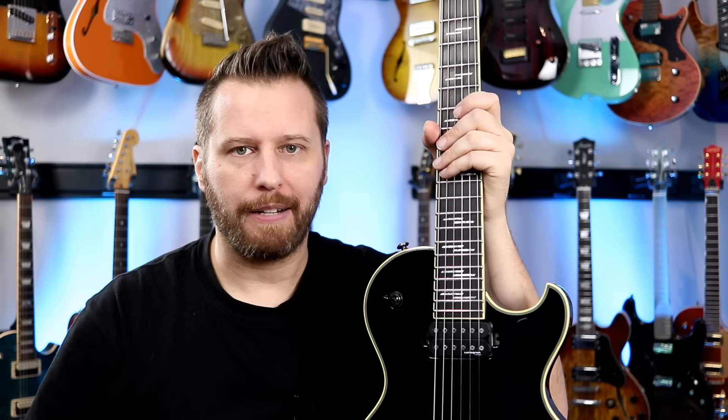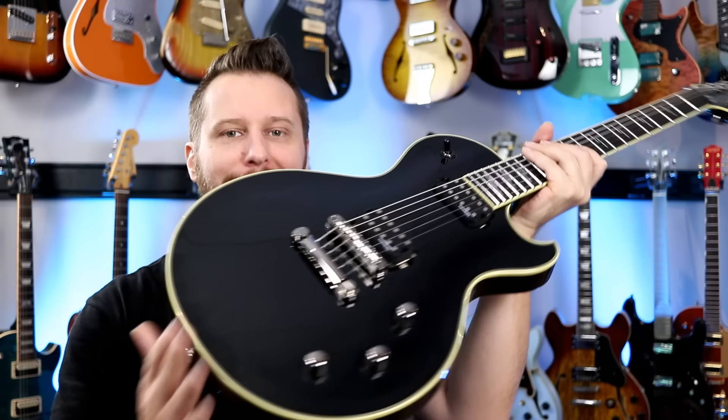If you guys remember, I think it was last year I demoed the Solo 2 Custom. Absolutely loved that guitar. So did my brother, so I gave it to him. I still get to see it all the time. He really enjoys it. This is the brand new guitar in that series — the Solo 2 Blackjack.